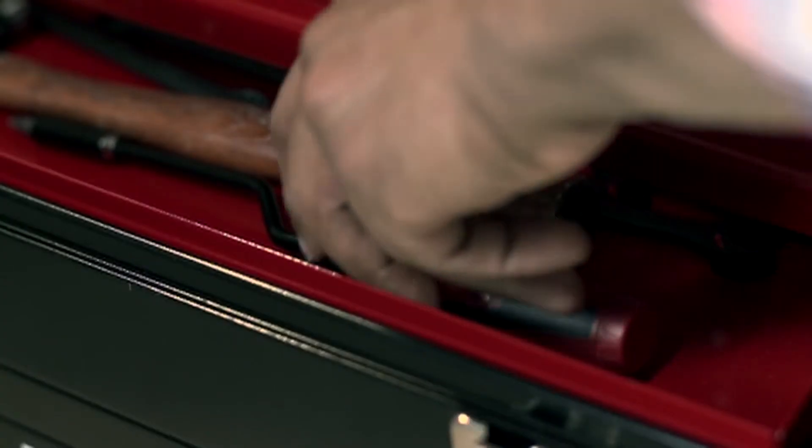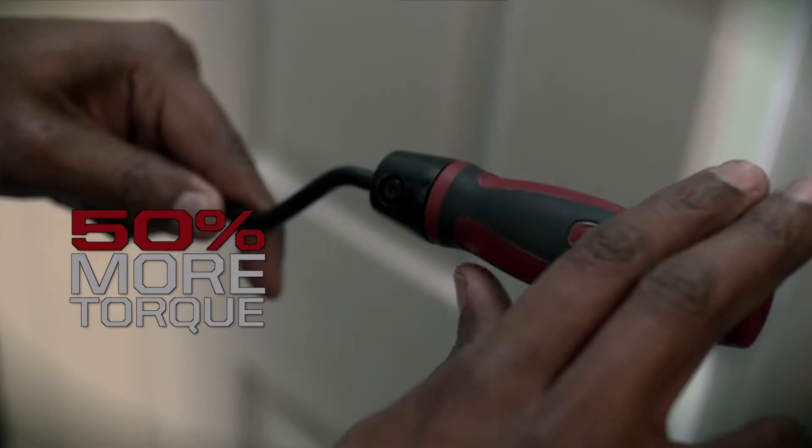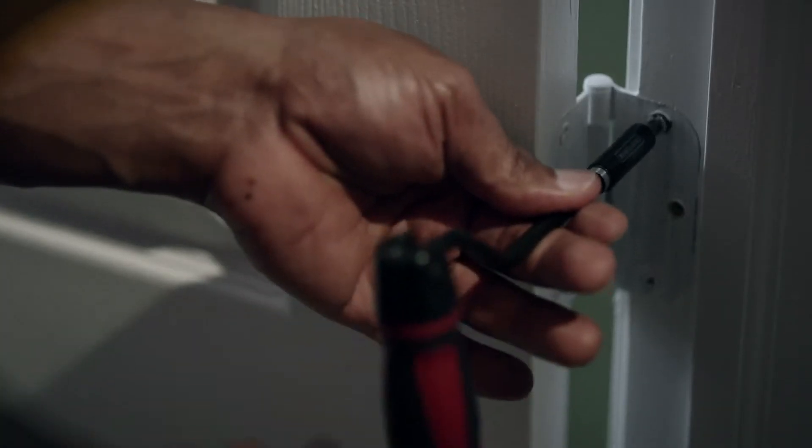When jobs get tough, the bit driver boosts 50% more torque with a break-over handle to remove stubborn fasteners.